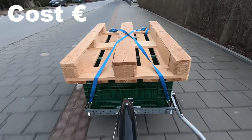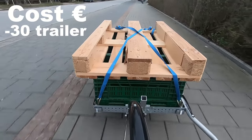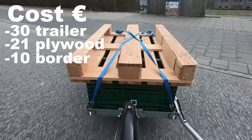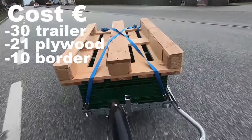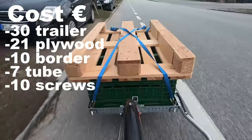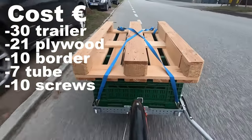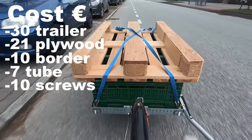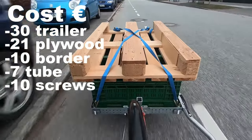Now for the cost. The trailer itself cost me 30 Euro. The plywood was 21.40, the steel angle profiles 5 each, the aluminum tube 7, and another 10 for screws and hooks. Some things like the angles I still had lying around, so I'm not going to count those. That sums up to around 80 Euro.